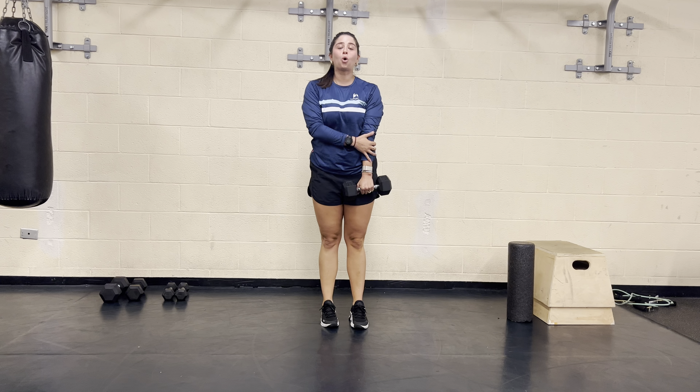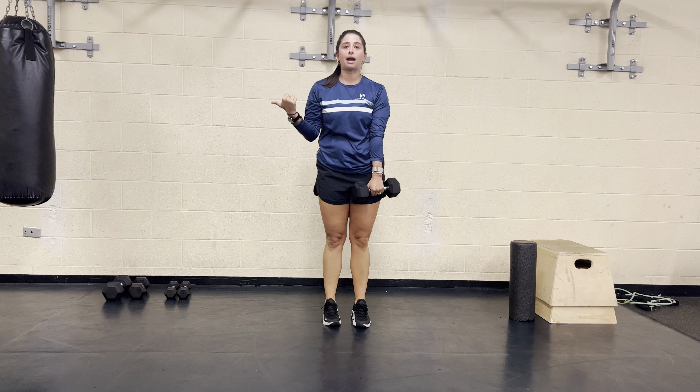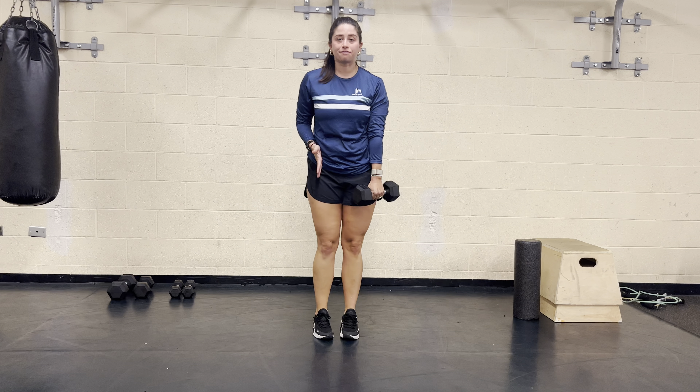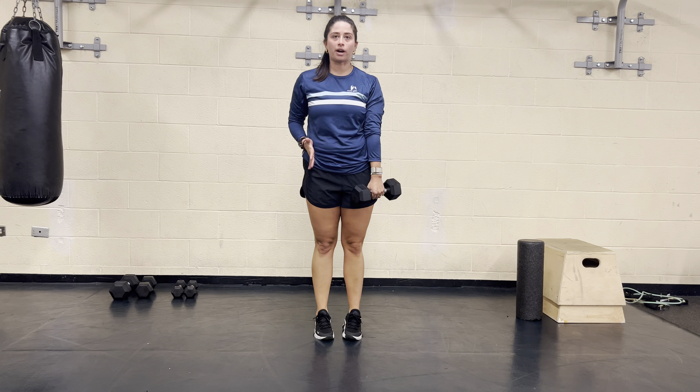All right, for that dumbbell lateral lunge, you will hold the weight in one hand. We're going to be stepping out into that lateral side lunge with the opposite leg. Both toes need to face forward the whole time. Both hips are square in front of you.